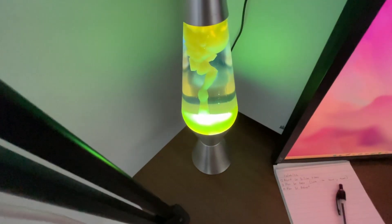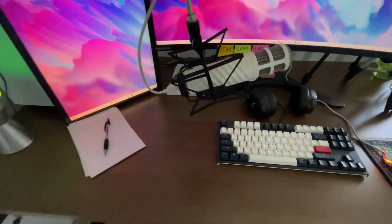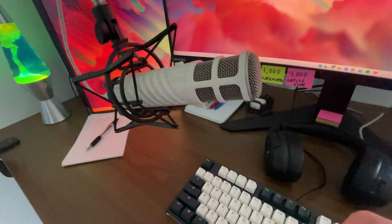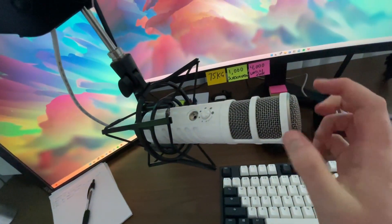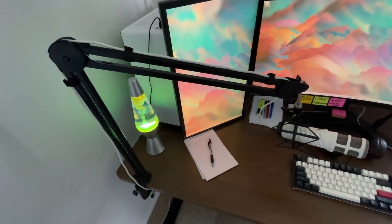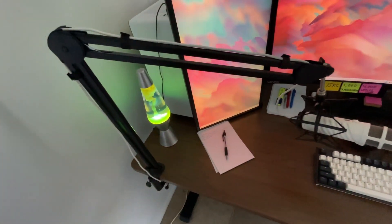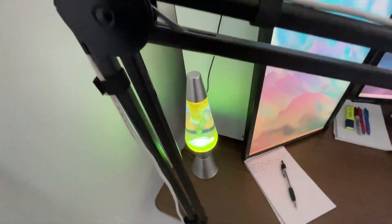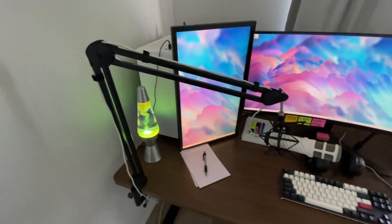Moving on to the microphone — it's a Rode Podcaster. I have nothing negative to say about it. The only thing that would make it better is adding a pop filter, even though it does have a built-in one. I used to have the Rode PSA1 mic stand but it completely snapped after a couple of years, so I switched to a Stadium brand stand which was about 50 bucks and it's done its job really well.